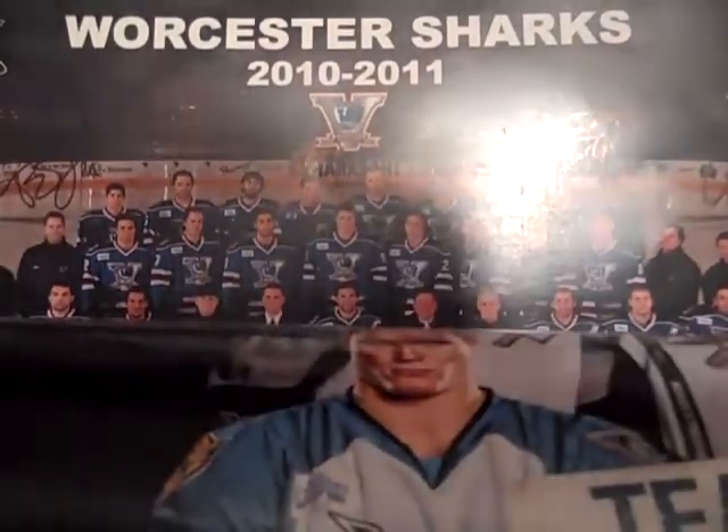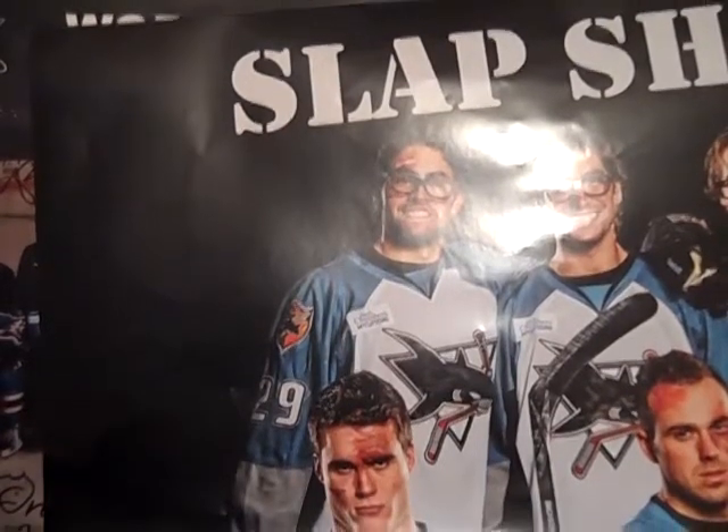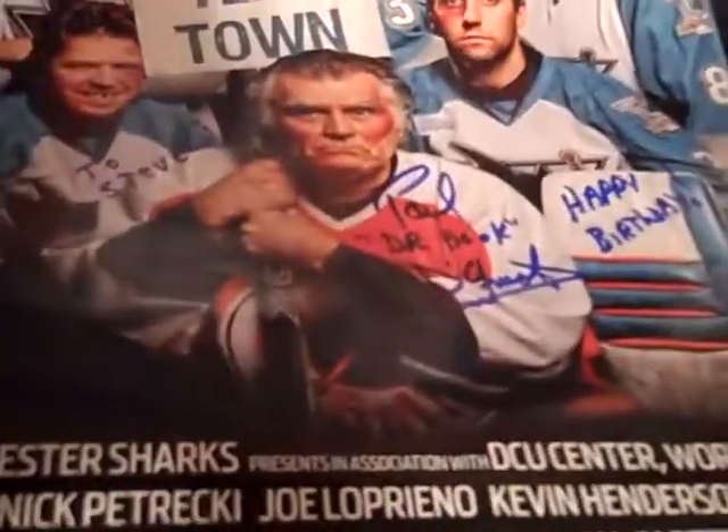Most hockey fans know the movie Slap Shot. Well, the Worcester Sharks did a movie poster earlier in the year, and we were supposed to have Dr. Hook — Paul D'Amato — sign it. He didn't end up coming because the game got postponed earlier in the year, but they still gave out the posters. He was signing on my birthday, so here's the poster — it says 'To Steve, Paul Dr. Hook D'Amato,' and it says Happy Birthday. Really cool, really happy about that. Nice poster — looks funny. Great movie if you haven't seen it.